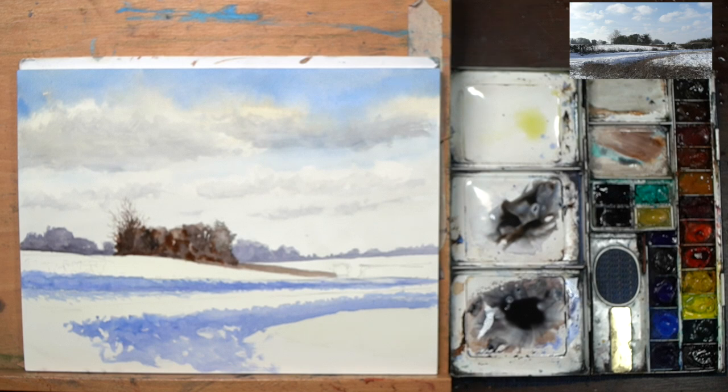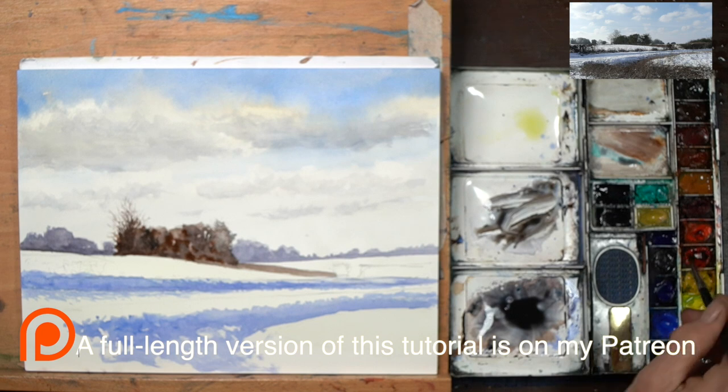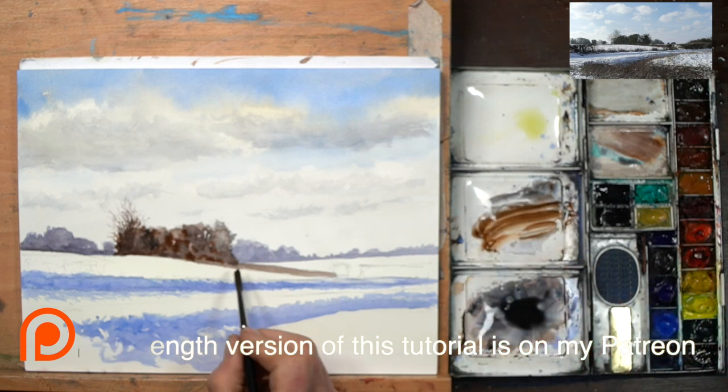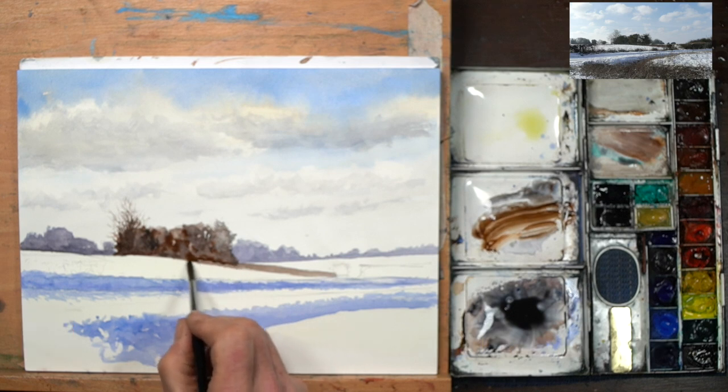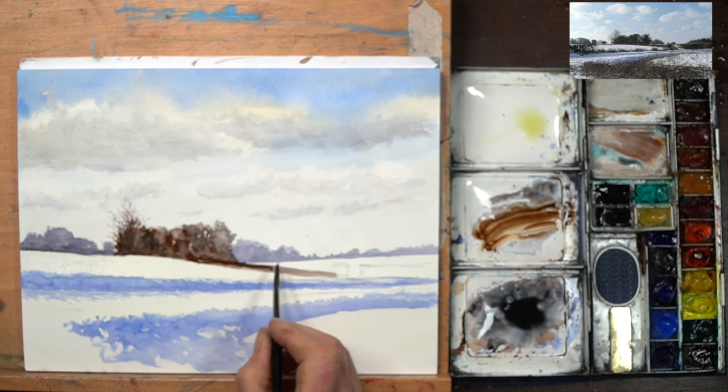I'm going to leave everything as it is, come back to the round brush, and add in some more orange to this mix — make it a lot lighter and a lot warmer. I'm just going to come down here with some more information into our hedge or whatever that is through there.